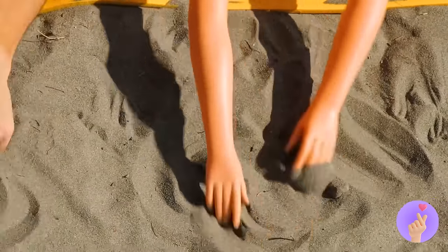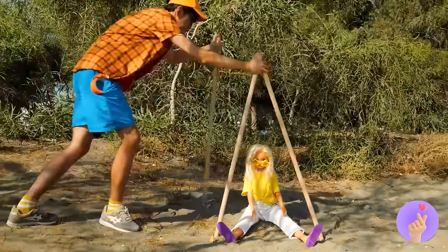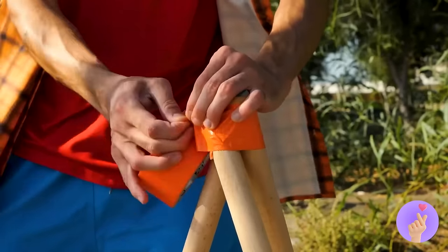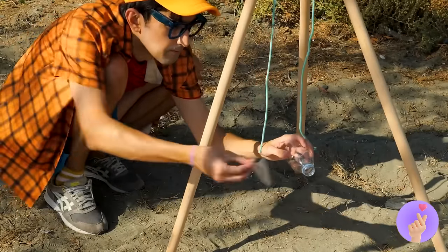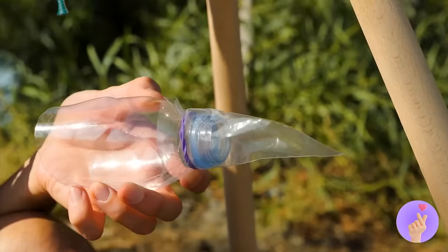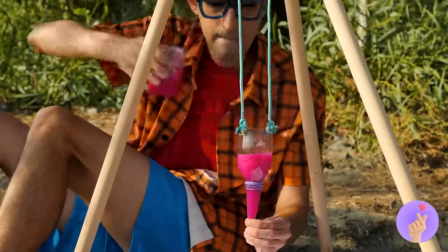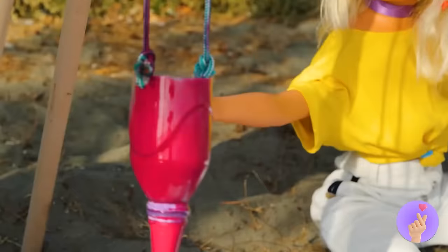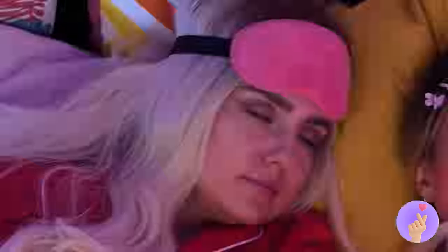Sand art can be a lot of fun, but it sure does get everywhere. Let's set up some wooden branches, add some tape to keep it in place, add some string at the top, hang up a plastic bottle and bag, and pour some paint into the pendulum. Pretty soon, it'll make you a work of art!